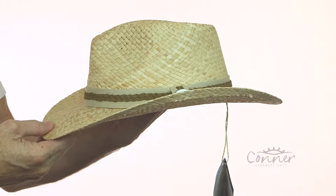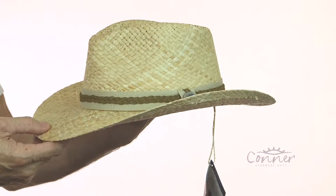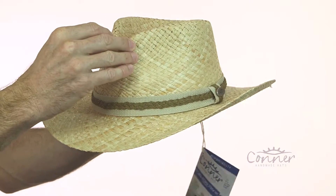This is the Key Largo Outback Straw Raffia Hat by Connor Hats. This hat is made in the classic Outback shape.